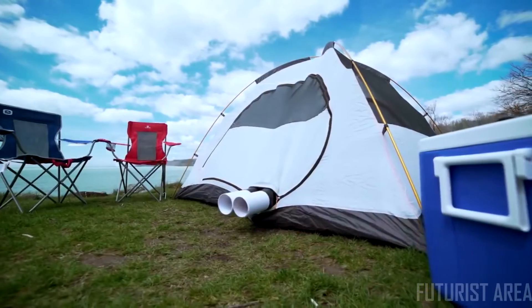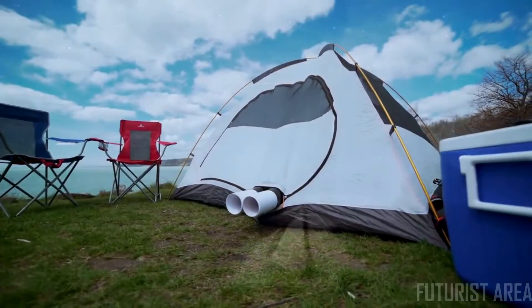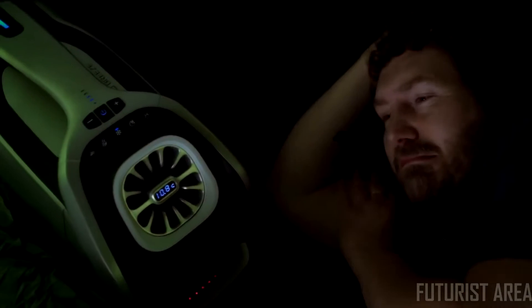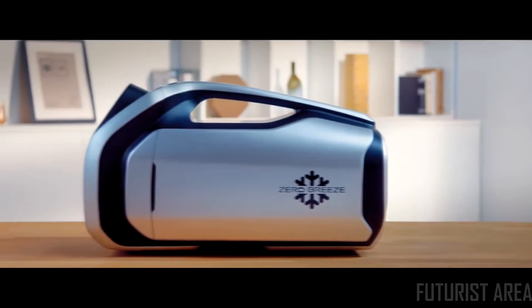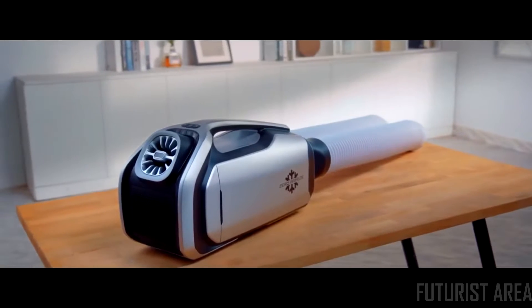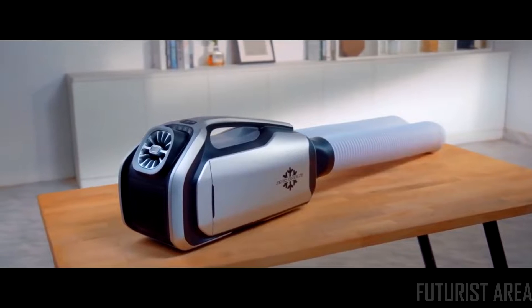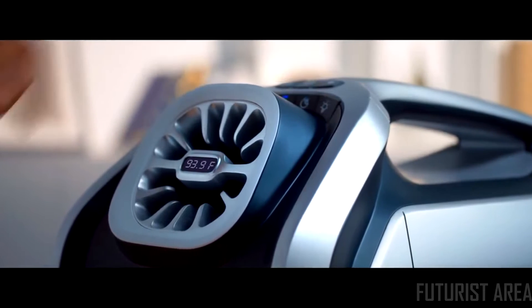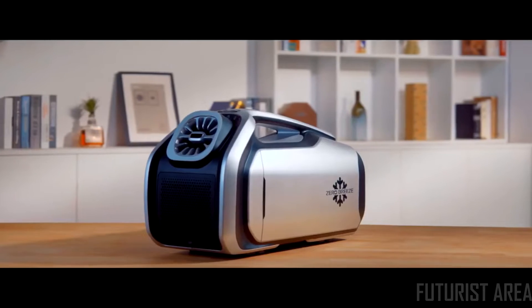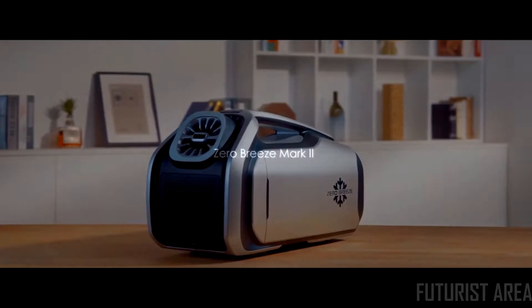Zero Breeze Mark II has also expanded its features. With the newly added sleep mode, it keeps monitoring the surrounding temperature and keeps you comfortable all the time. Since its inception, it has overcome countless doubts and obstacles, and has since become more powerful, more efficient, and more user-friendly. And it is Zero Breeze Mark II. Thank you for supporting us — together, we make the world a little cooler.